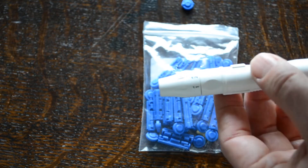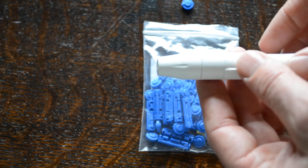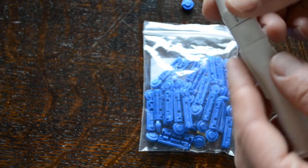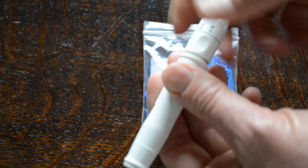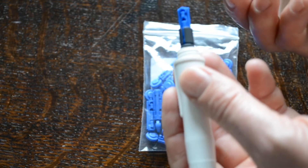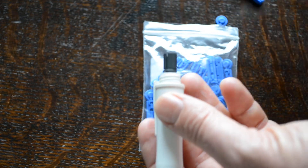The idea of the meter system is you have the test strip applied into the meter ready to go, then auto-lance and apply the blood straight onto the meter test. To remove the lancet you can just remove that one.